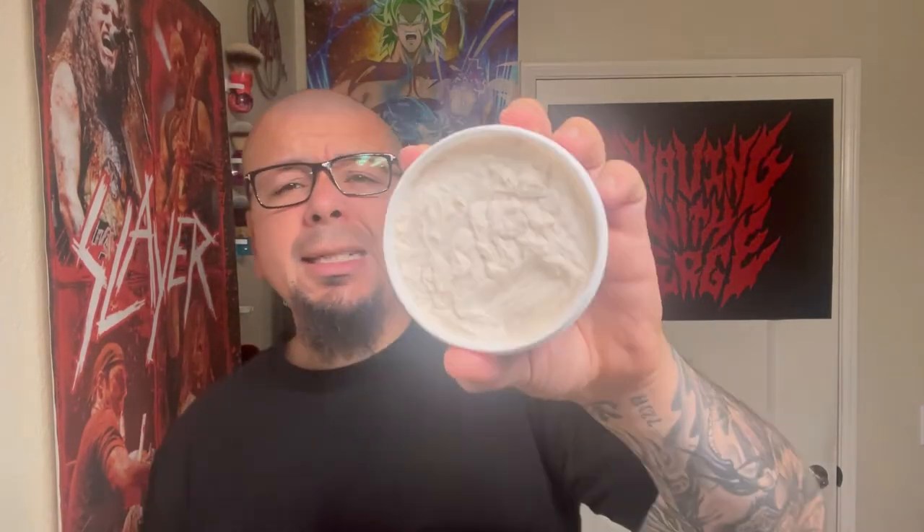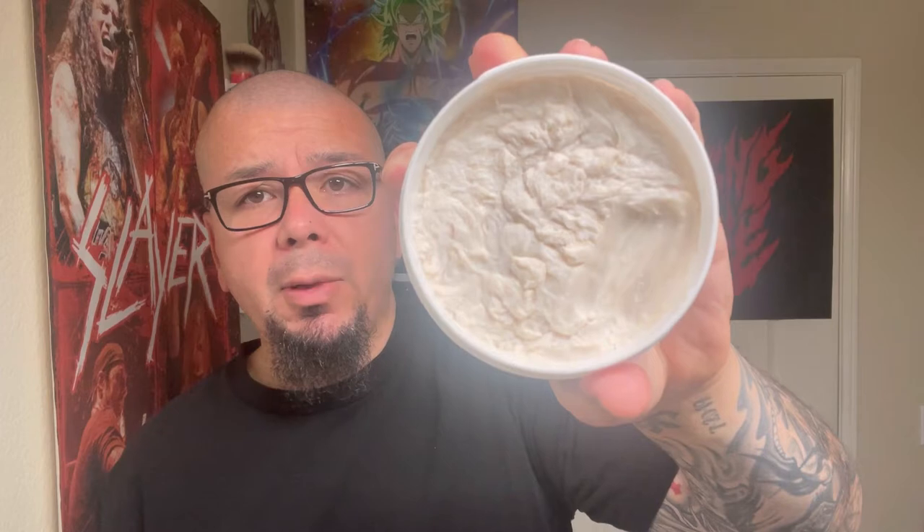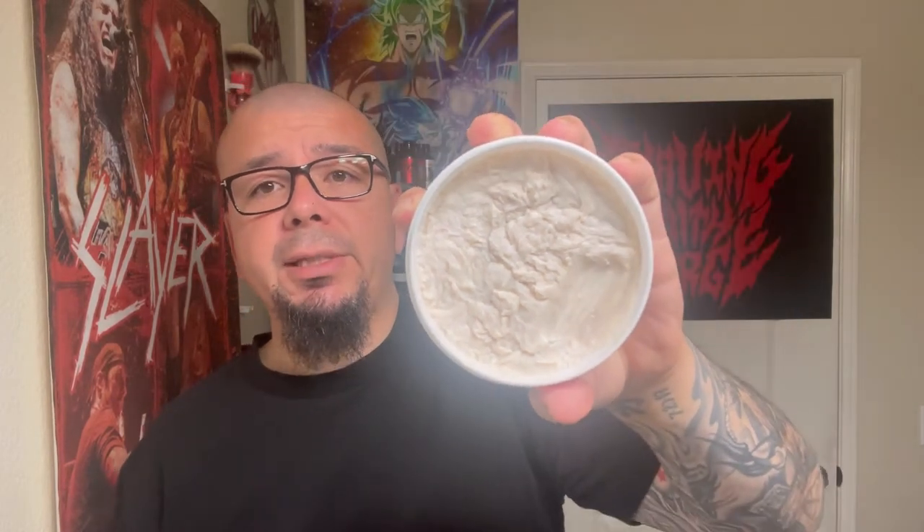For this shave, I'm going to be using Presidential Retreat Cap David from Strike Gold Shave. This is a 5 ounce tub. It was in collaboration — I think Razor Ray designs the logo. It's like $22.99 on the site. You can see where I scooped it off. This is my first use.